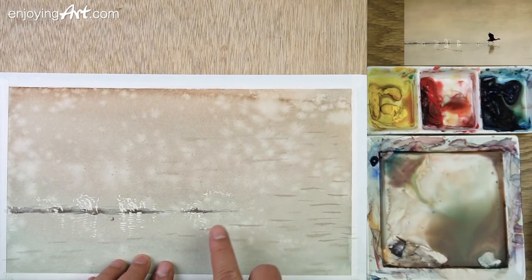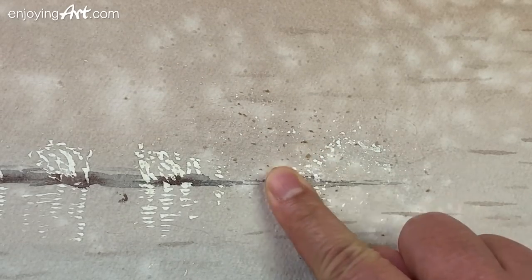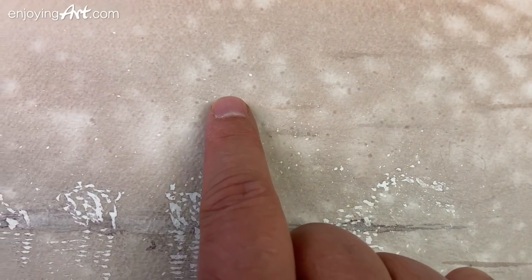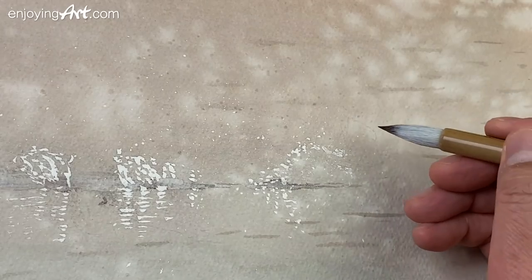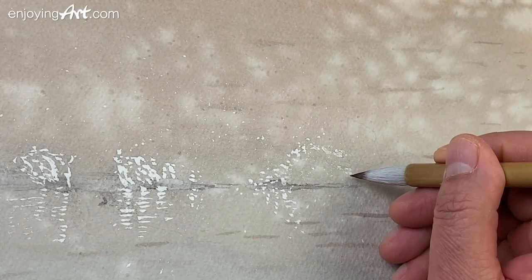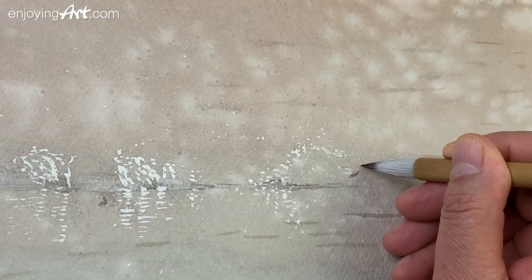Now I'm going to remove the masking fluid. All those small dots are now showing — you can see all those small white dots. It looks very interesting, suggesting the water splashes. So we're going to place the bird here. The legs would be over here, so let's put a little mark over here first, like that.